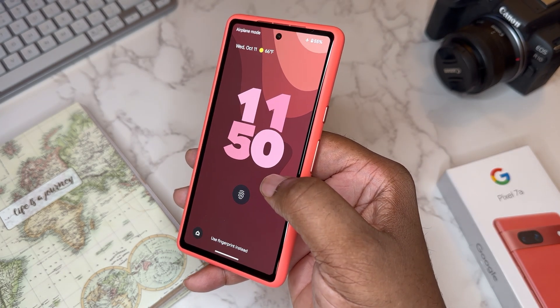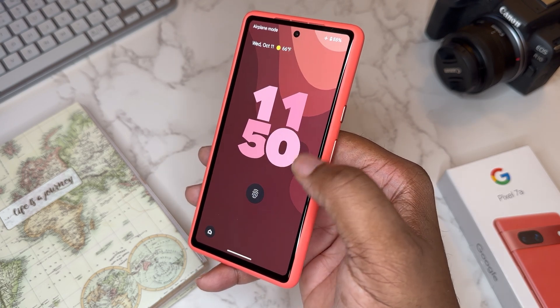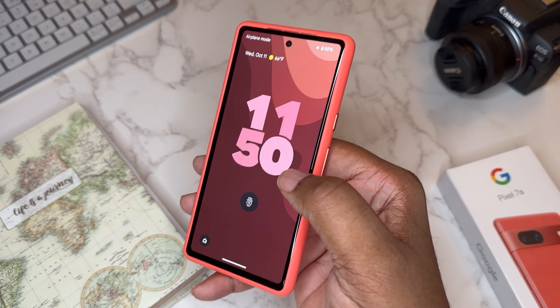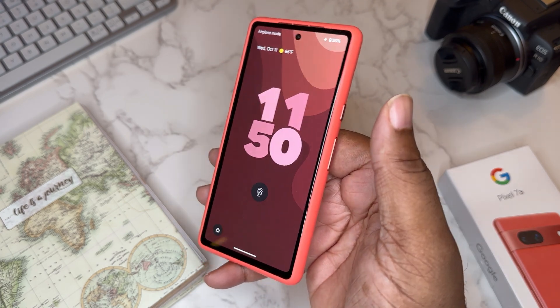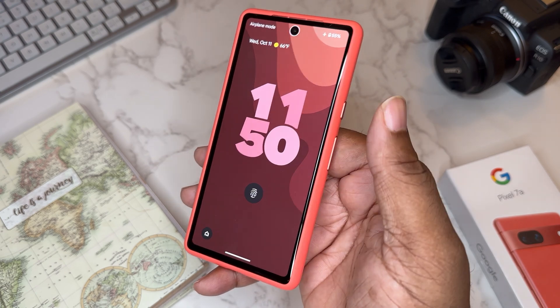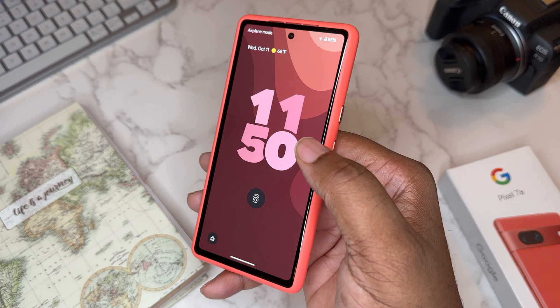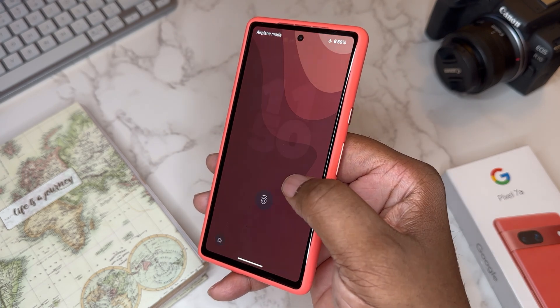For the lock screen, I went with the big clock and a pink-type palette. I think all of this goes together — it's basically different shades of salmon or pink. I almost think this phone should be called 'Salmon' instead of Coral. It looks really good, and I got a wallpaper that's the same one on my home screen.